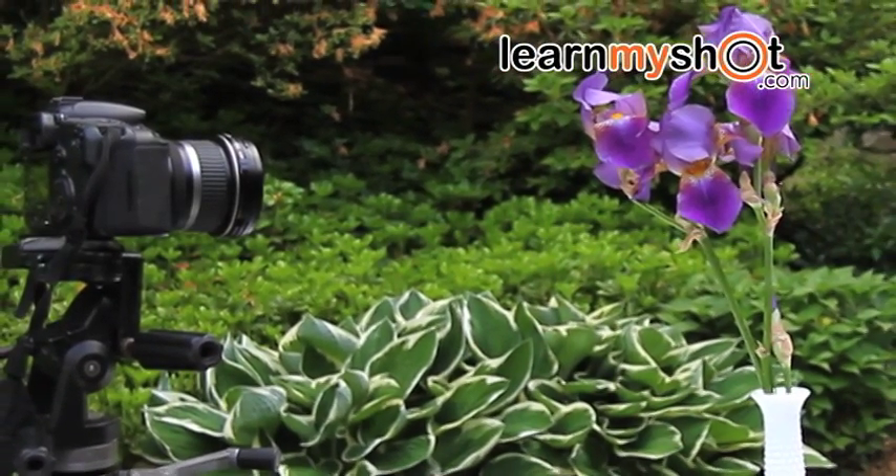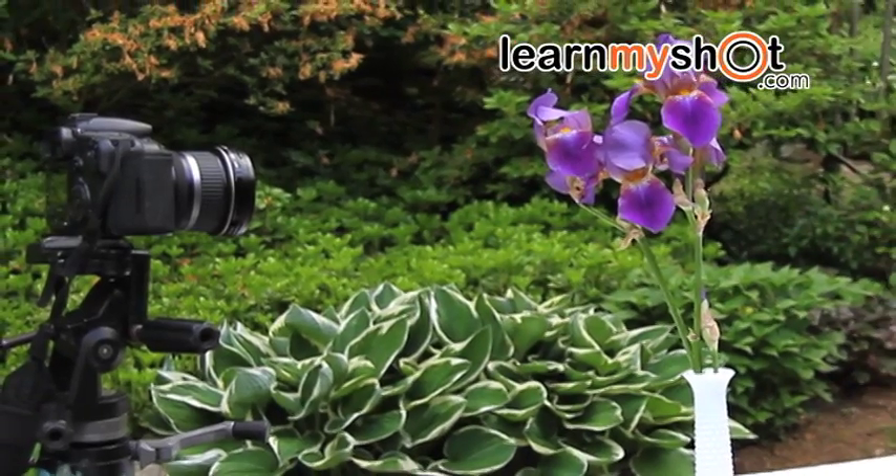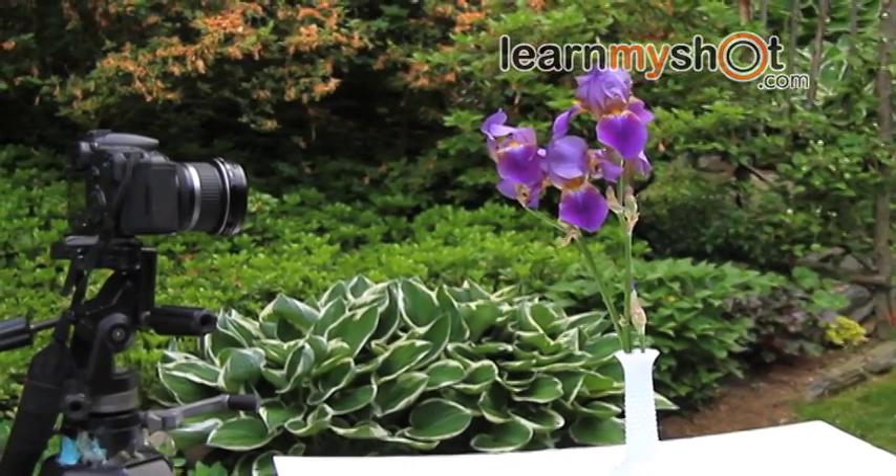And here's our setup. I put the flowers in a vase on the table. The lighting's perfect today because it's high clouds with no harsh sunlight.